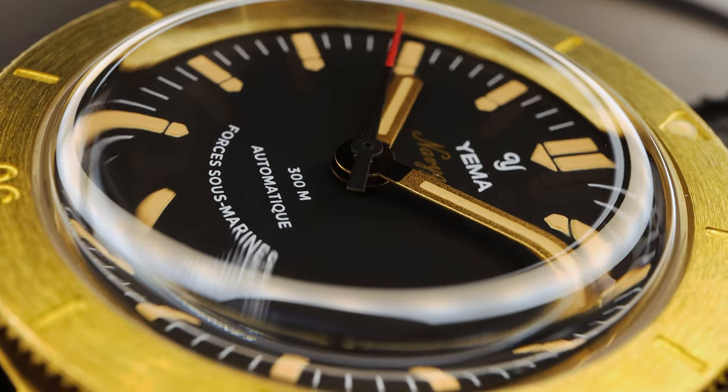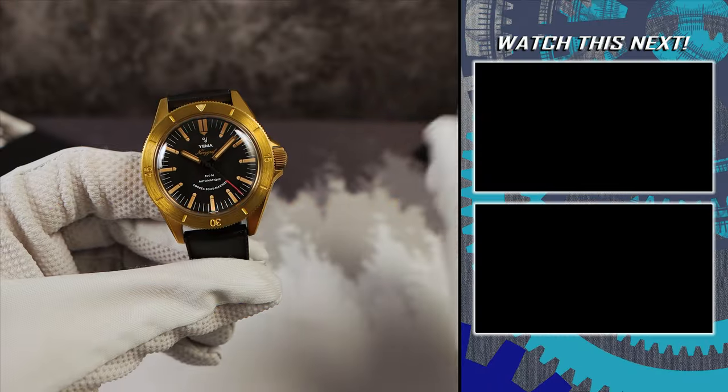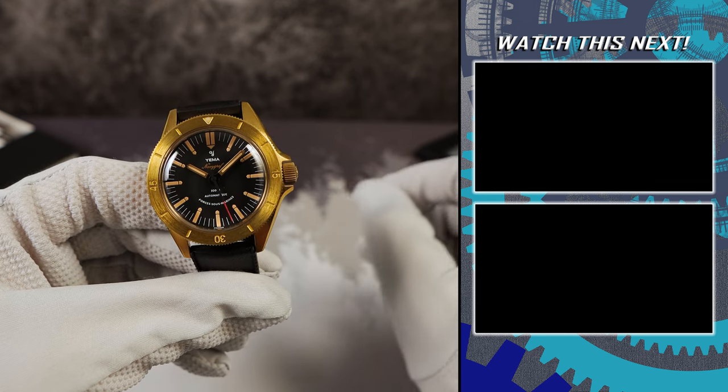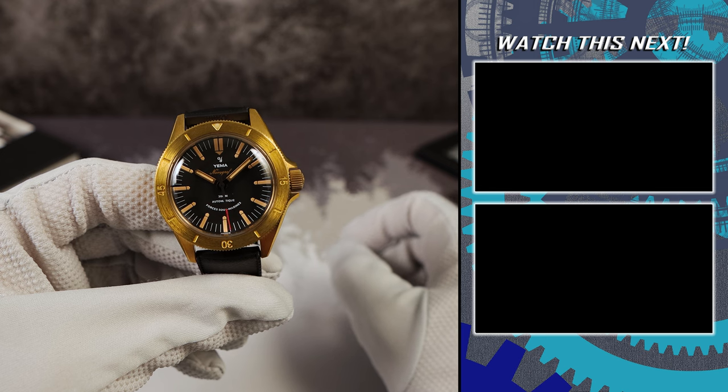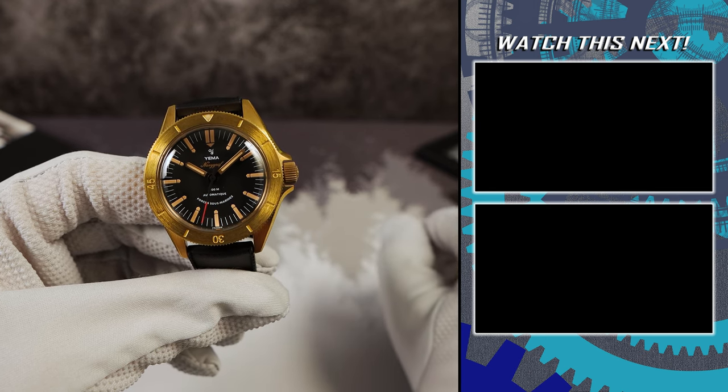I just love how it wears with the downwards taper. It looks good on my wrist. If you're still here and you love watches, please remember to subscribe, like the video, and maybe check out the videos on the right of your screen right now. I'll see you in the next one.